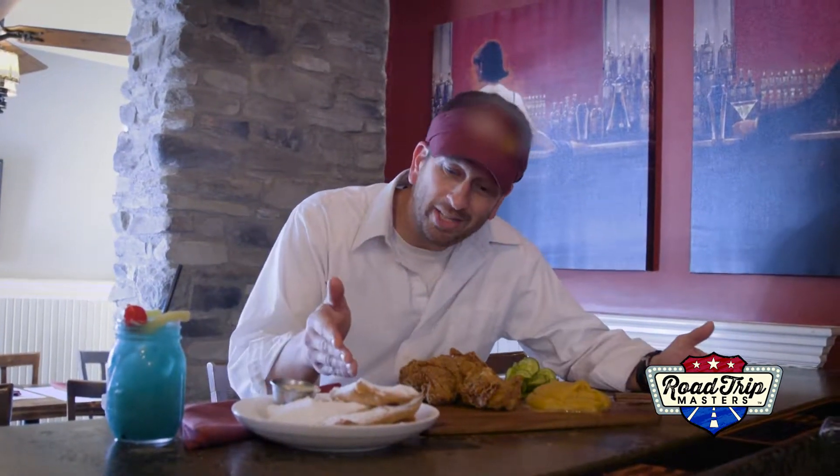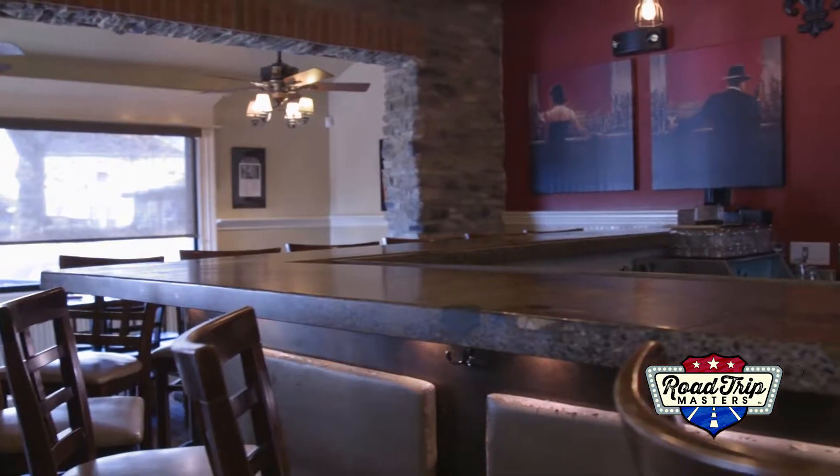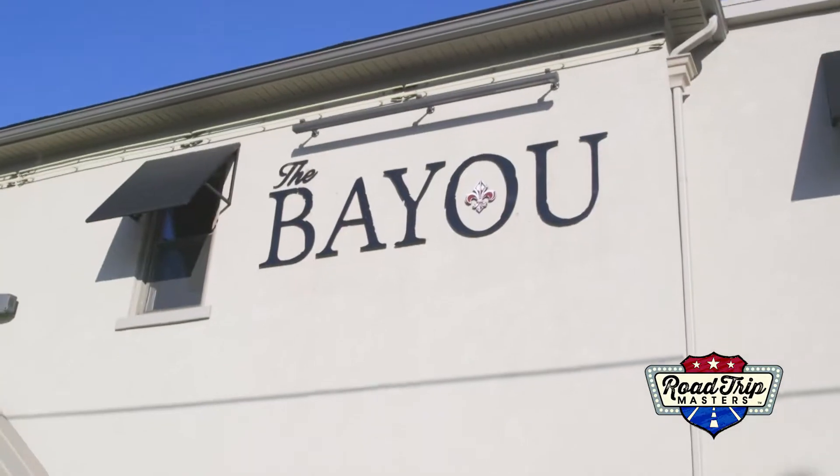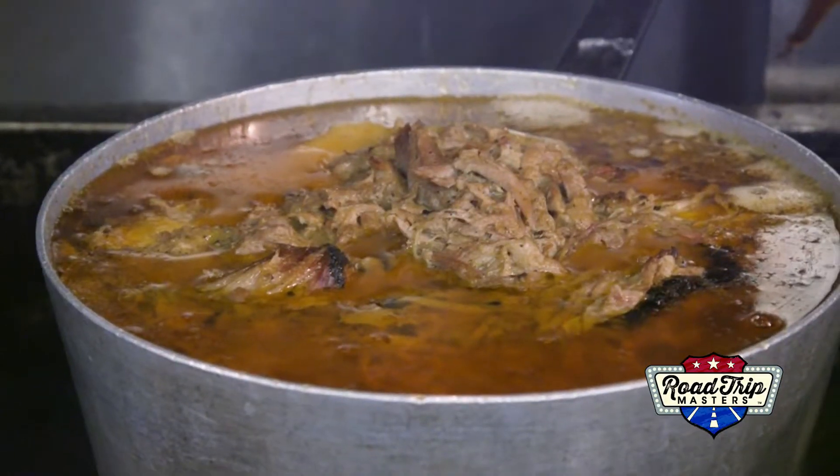So with the help of Chef Dave, we got our chicken, we got our beignets. Our meal was a little incomplete until I ordered this. So when you're in town, make it a point — stop at one of our favorites, the Bayou, and have some good southern food.